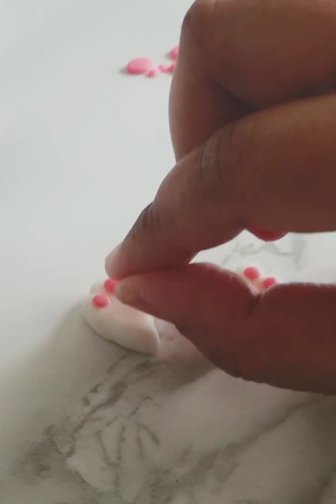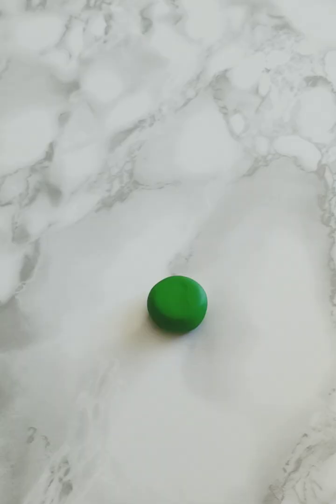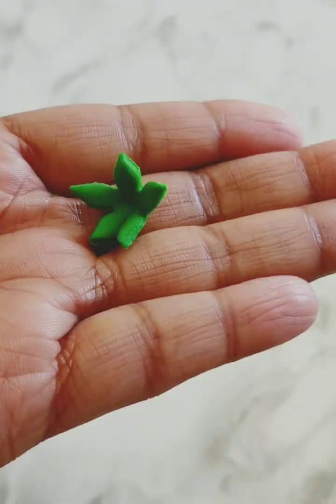For the carrot cake pop, mold your cake pop into a carrot shape and dip it into orange candy melt. For the leaves, use some fondant and cut it out using a flower cutter. Give the carrots some extra details, and there it is.